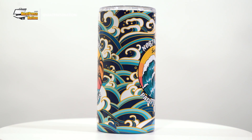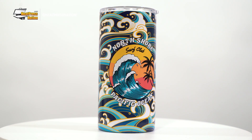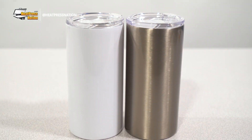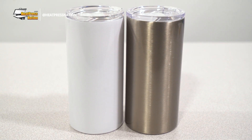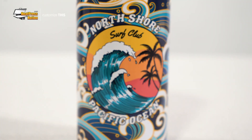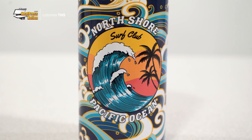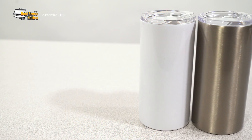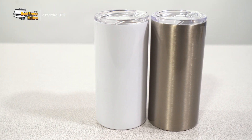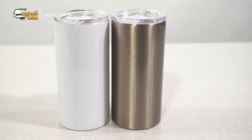Whether it's for a hot or cold drink, Sublicraft's 12 ounce lowball tumblers are ready to hold your favorite drink on the go with style. Available in both a white and silver finish, these small tumblers are fully coated on the outside for sublimation, allowing transfers applied to them to appear as vivid and sharp as possible. With their insulated stainless steel design and slide top lid, any liquid poured inside these tumblers is sure to stay secure and maintain its temperature for an extended amount of time.